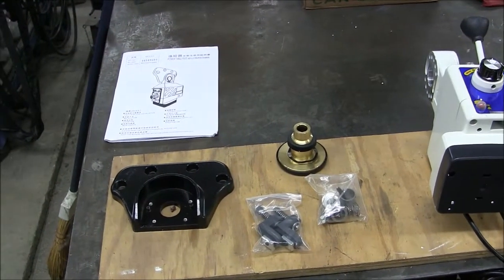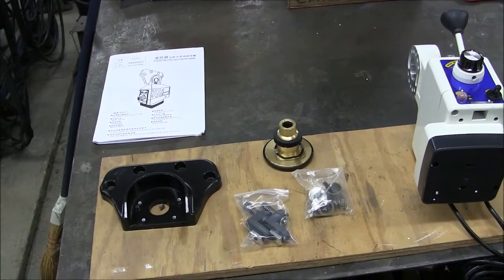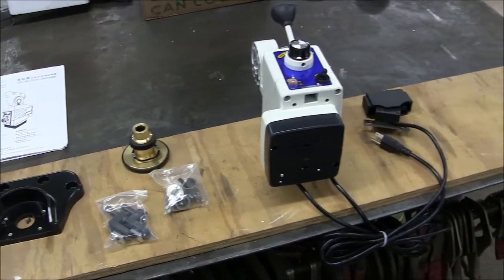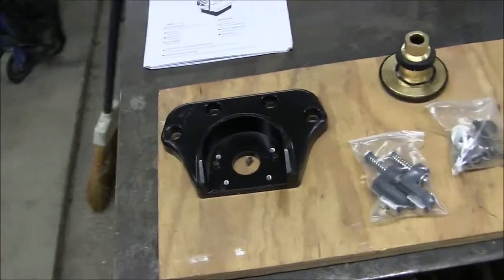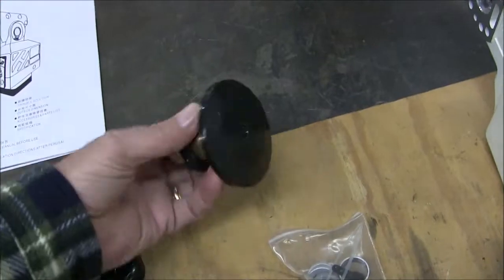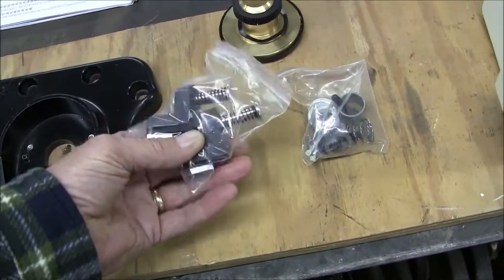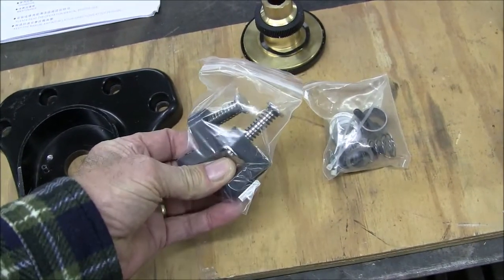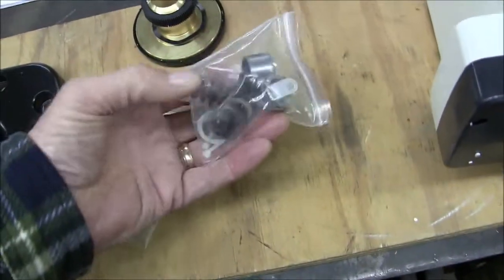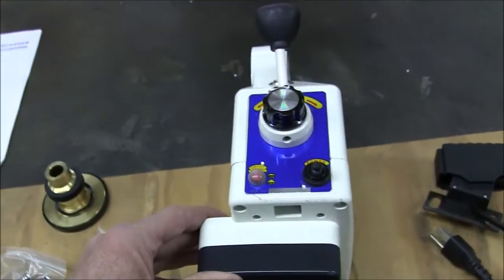A power feed for under a hundred dollars — unbelievable, yet here it is: $99.60 delivered to your door. Let's take a look at what you get for your money. You get a little bearing cap, a brass drive gear, a bag full of limit switch stops, another bag of sleeves, spacers, and springs, and the power feed itself.